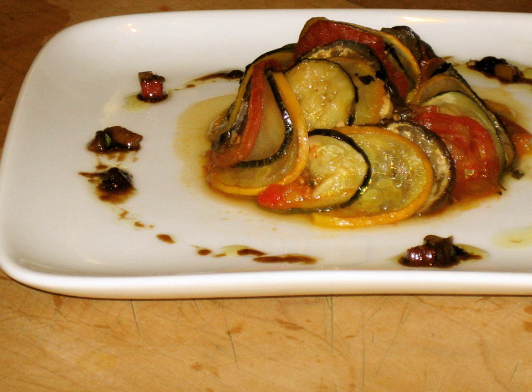Confit bayaldi is a variation on the traditional French dish ratatouille, created by French chef Michel Gerard. The name is a play on the Turkish dish imam bayaldi, which is a stuffed eggplant. The original ratatouille recipe had the vegetables fried before baking. Since at least 1976, some French chefs have prepared the ratatouille vegetables in thin slices instead of the traditional rough cut.